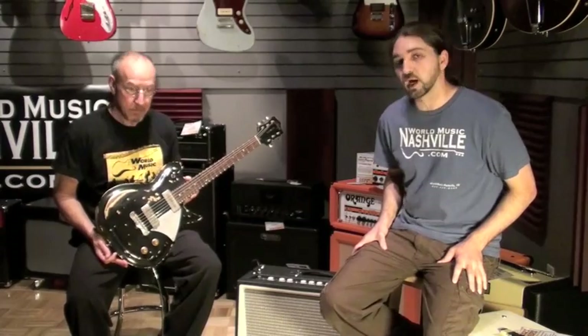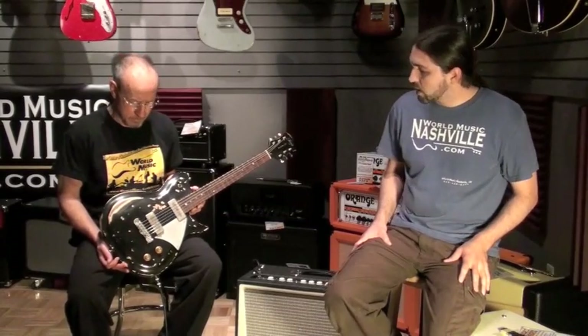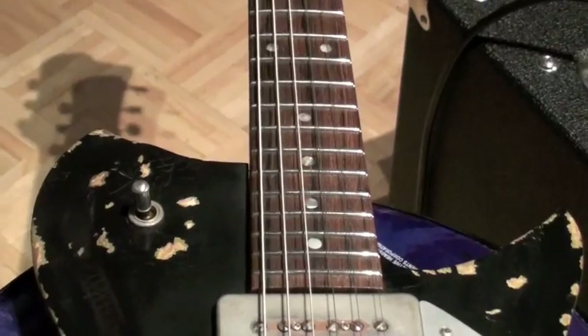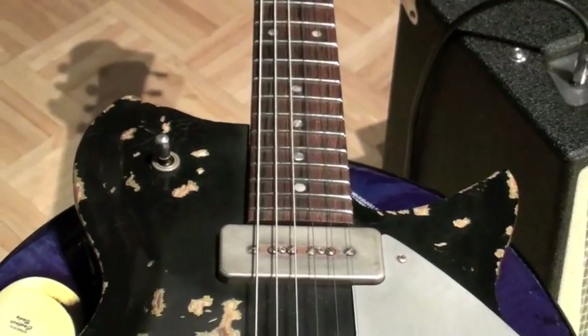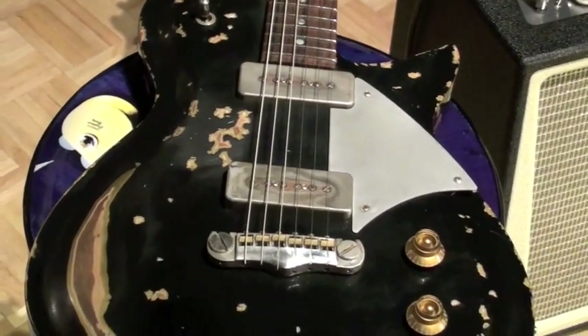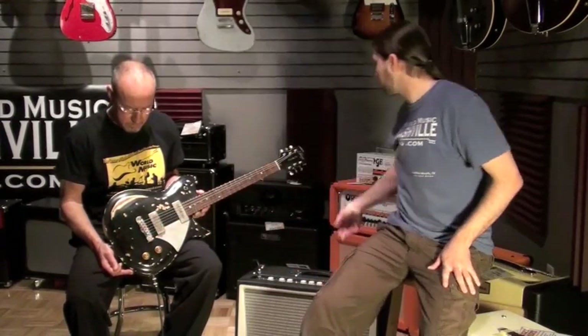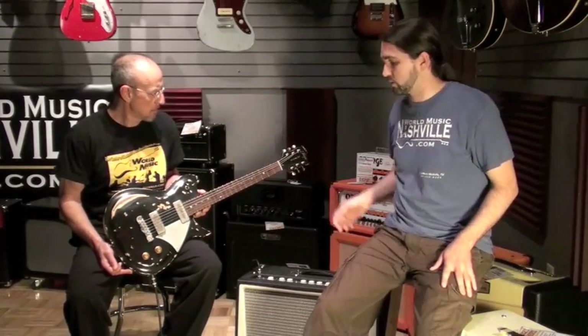It gives me a little bit of a vibe of a Rickenbacker, but not quite exactly — it's got some other things that a Ricky doesn't do. What's cool here is we have an ash top on a mahogany body. He's using custom Fralin pickups, Tone Pro hardware at least on the bridge, and here we're using Godo tuning gears.